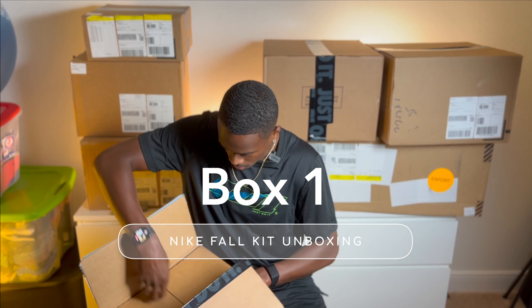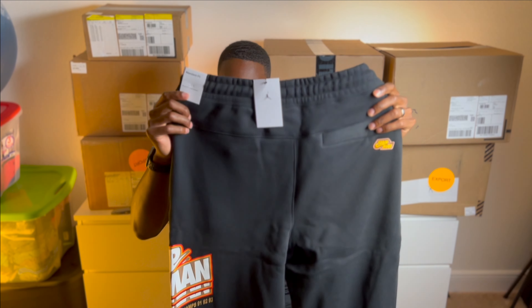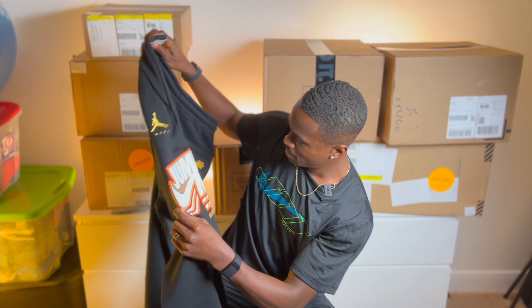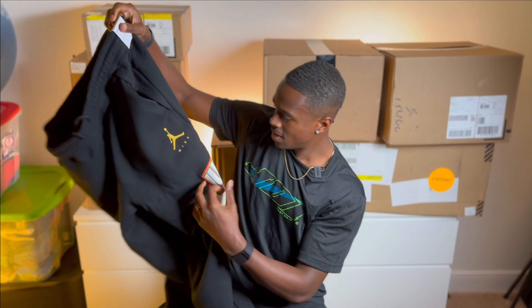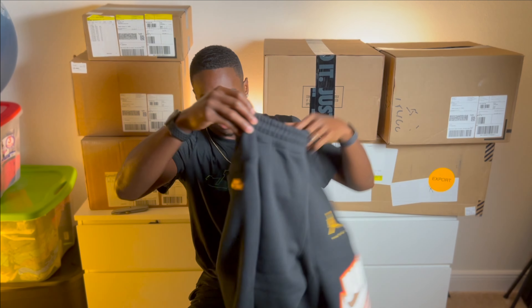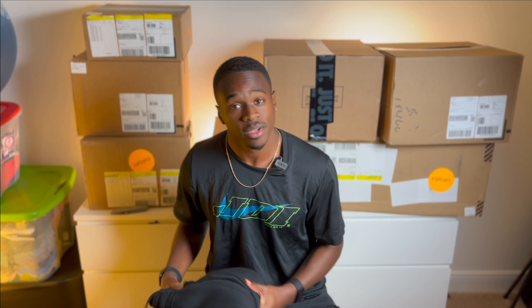Without any more waiting, let's unbox box number one. Jordan pants — I actually already use these off Nike Elite, so they're not part of the kit, but they're still nice. Got the Jumpman emblem on the side, NBA World Champs 91, 92, 93 repeat — going MJ gold Jumpman. Nice little Jumpman on the back. Sweatpant action — can't have enough sweats, gotta be comfortable.